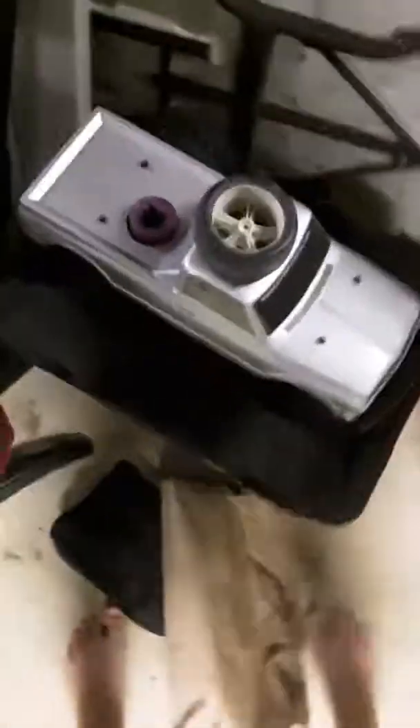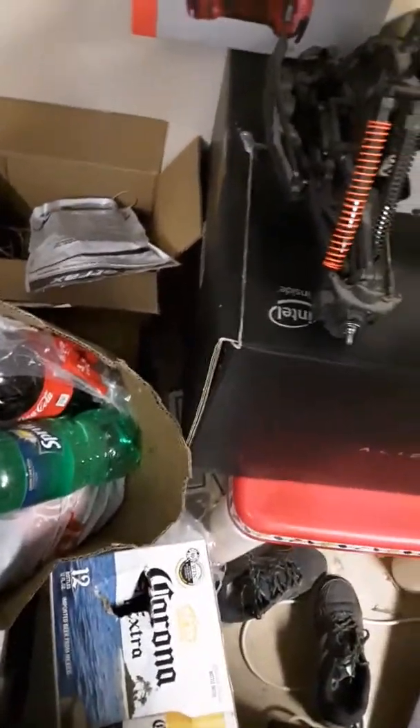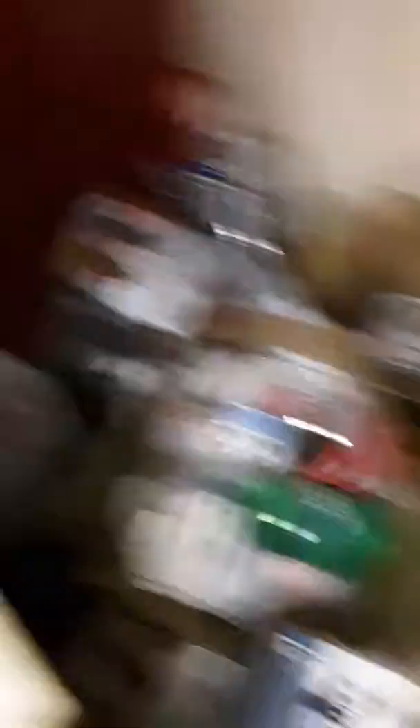I also have an HPI Savage 2.5. If I can't get it running by the middle of next summer, I'm going to convert it to electric. I have another frame for the Savage. I also have some Team Associated trucks in this box that I haven't gotten to in a while.